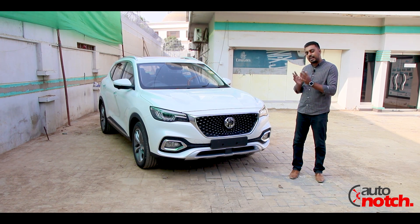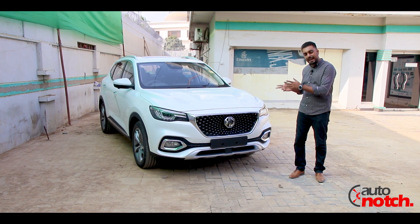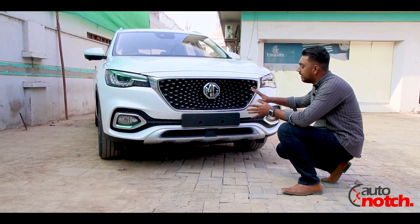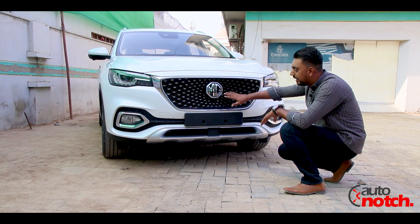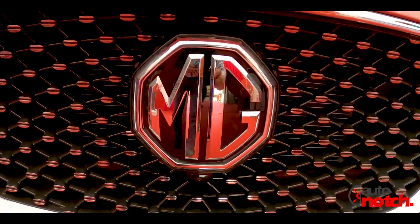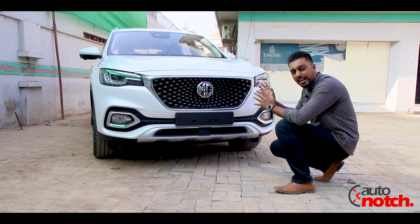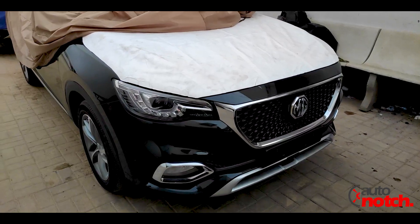Let's get on with the video and check out the features, variants, and price of this MG HS. Talking about the front profile of the car, the massive grille looks insane. There is a massive MG badge, and the corners are supported with chrome lining that looks very cool in the white, red, or blue color of this MG HS.